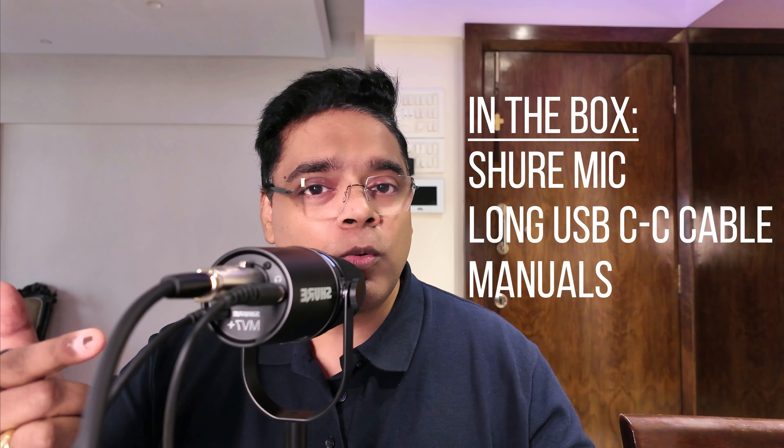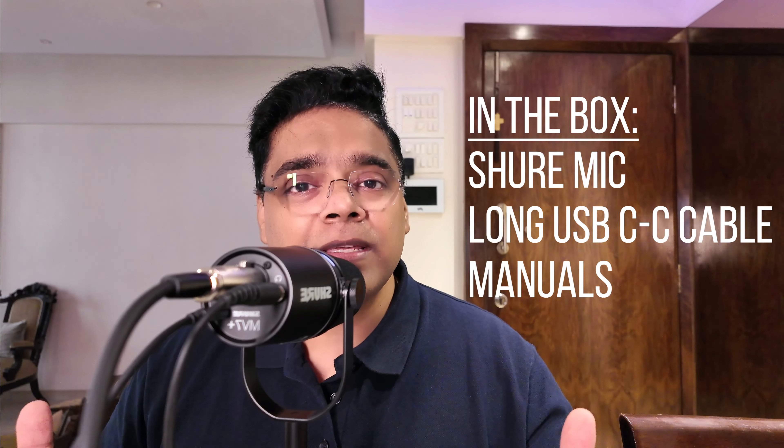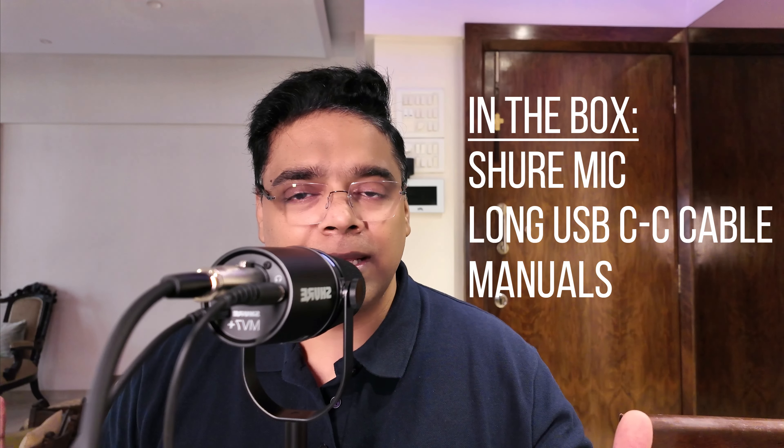I already did an unboxing video of this mic and you can find the link somewhere up here — do check that out to see what comes with the mic. For your information, it just comes with the mic itself, a very long USB-C cable, some literature, and that's it.